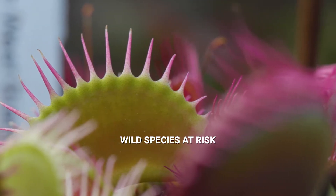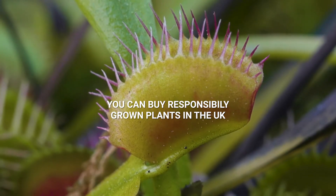One of the biggest threats to this plant is actually from humans — and that's the illegal collection of these plants from the wild.